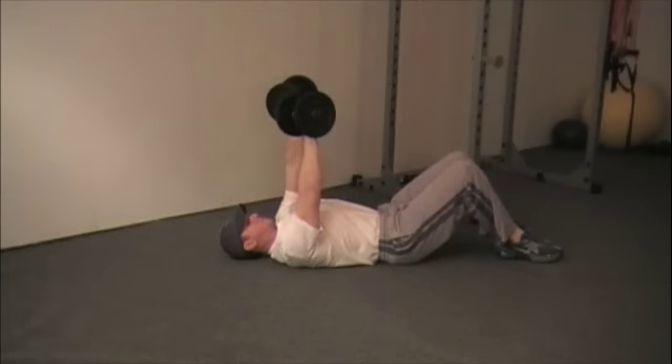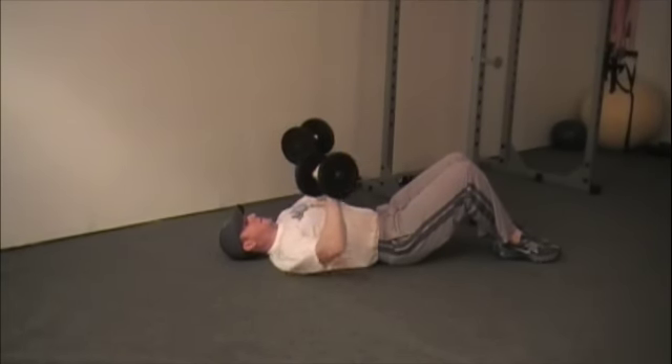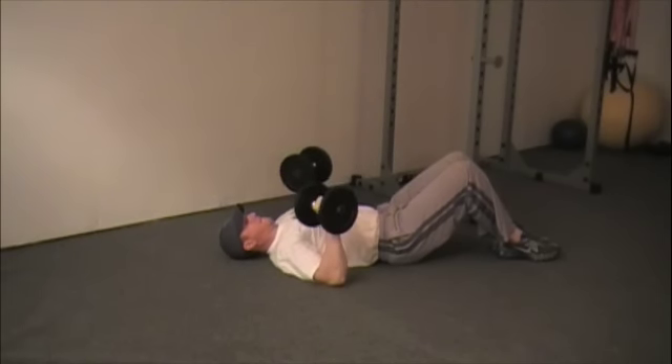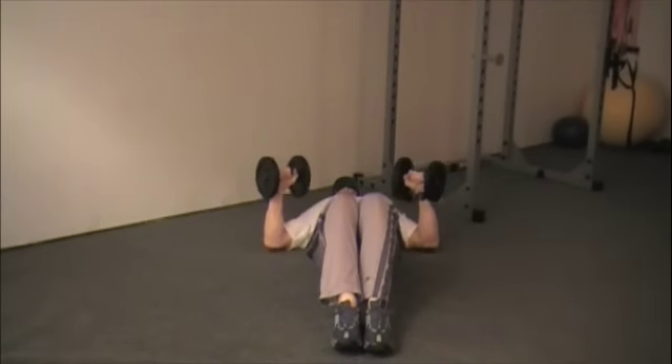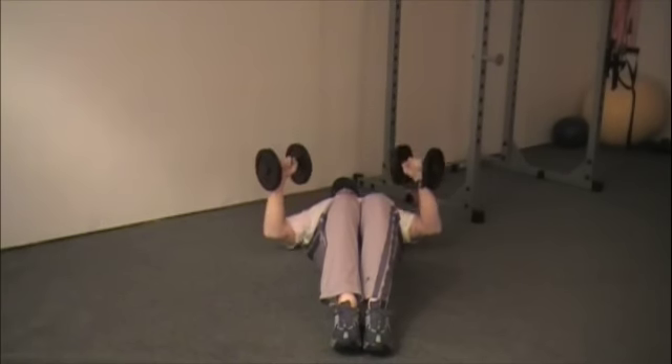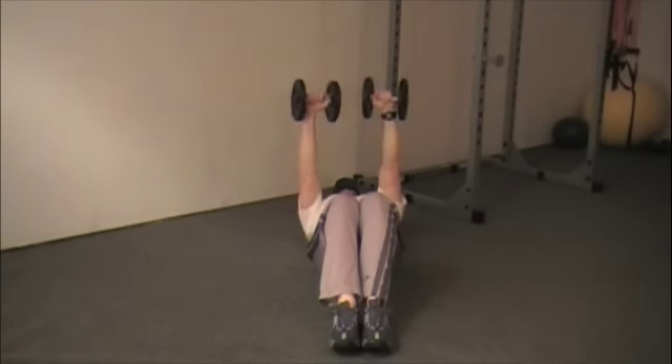Grip the dumbbells, pressing them straight up, keeping them in line with the nipples across the chest. Bring them back down in a controlled motion. Your upper arm should form a 45 degree angle with your torso. Pause for a second at the bottom and repeat.